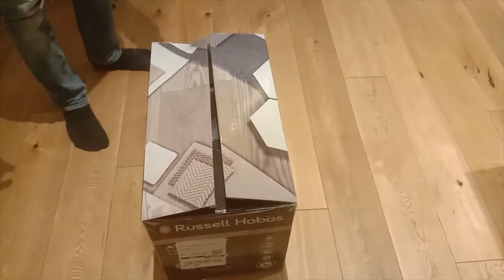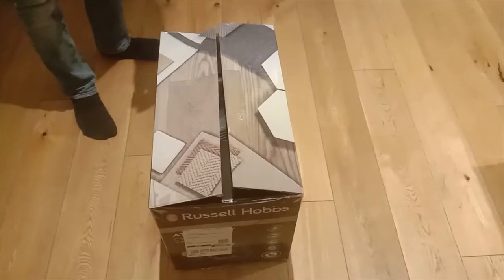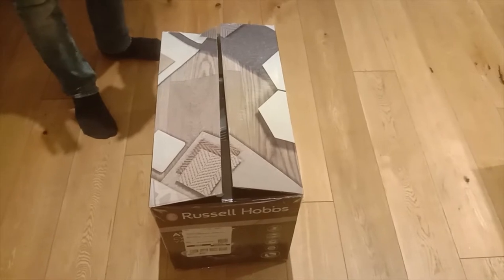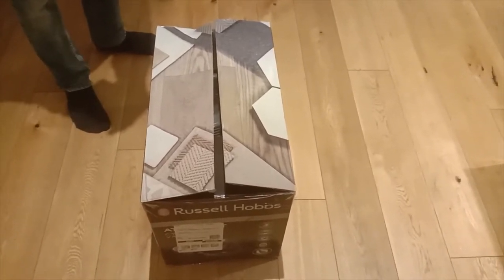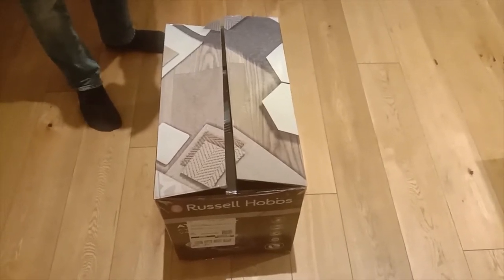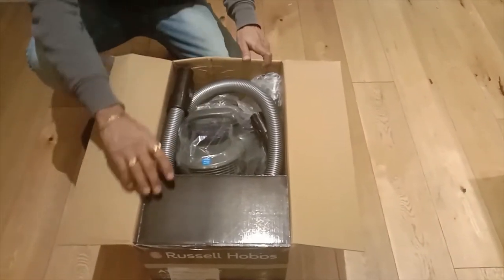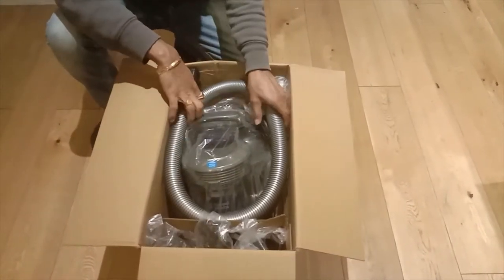Although we have unboxed it, we have not started using the product yet. We'll make another video for the final review. Right now we'll see what parts are included in this box and how to assemble it.